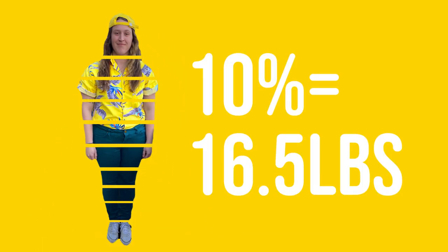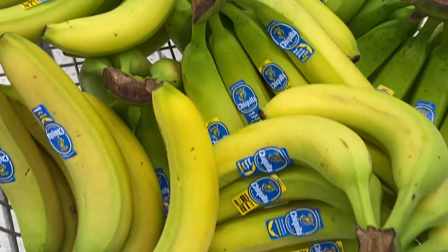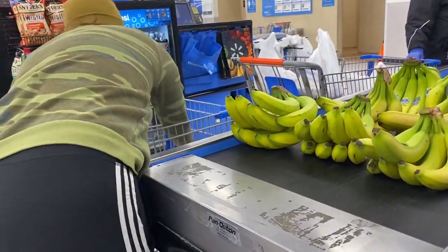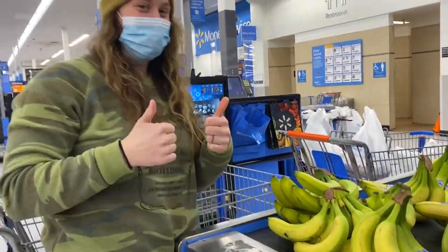10% of my body weight is equivalent to roughly 16.5 pounds. There are about four bananas in every pound, so that means that in order to get one-tenth of my body weight, I would need 66 bananas. Once I had what I felt was a sufficient amount, it was time to say goodbye to the grocery store and yellow to the gym.